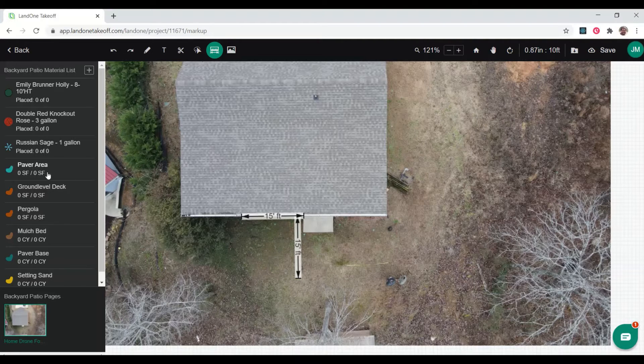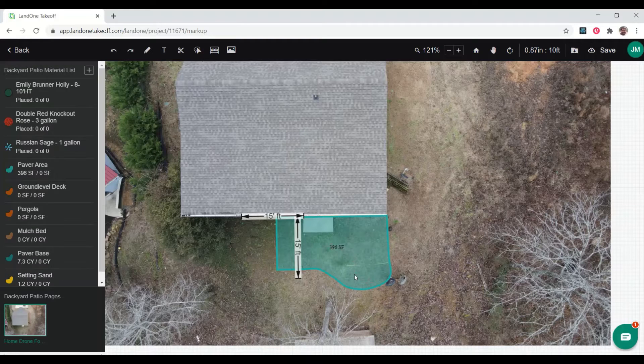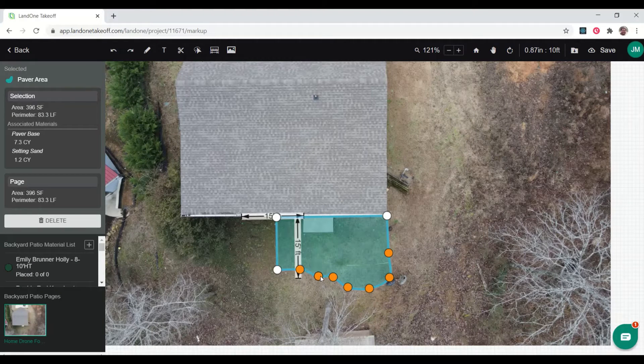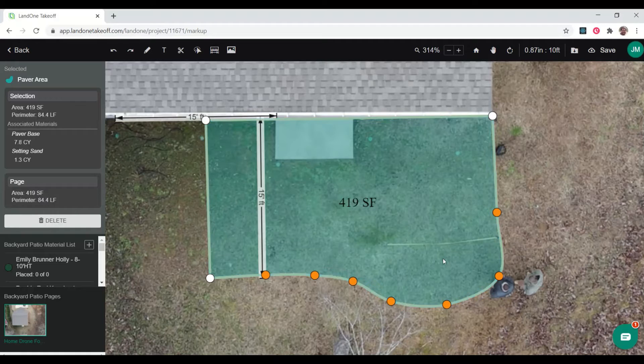Now I can begin designing. I'm going to start my patio area — we want to come off the corner of the house here. I'm going to turn on my curve tools so I can get a nice swooping curve around the outside, swoop back in about here where we'll start our ground-level deck and pergola. I can edit this shape and bring it out to about 15 feet, then edit and smooth the curve to something nice.